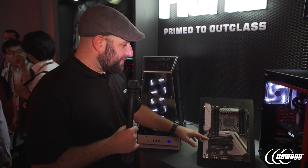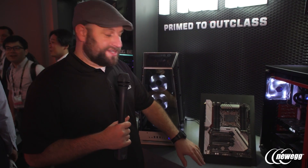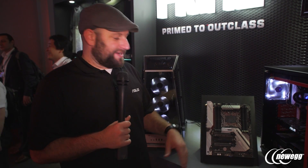You also get Thunderbolt right out of the box — it comes as a PCI card so you can plug that right into your PCI slot and use Thunderbolt. Speaking of PCI slots, we use the safe slot technology; we've got four PCIe x16 slots and three of them use the safe slot technology, which is a reinforced PCIe slot for those really heavy graphics cards.